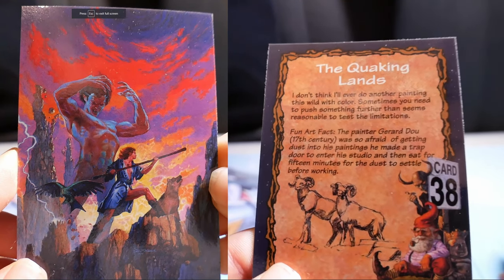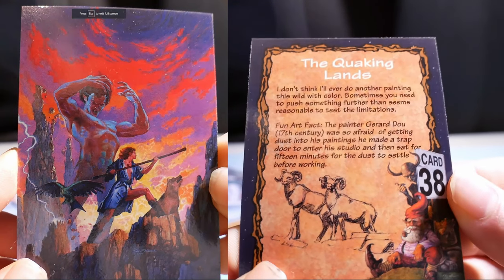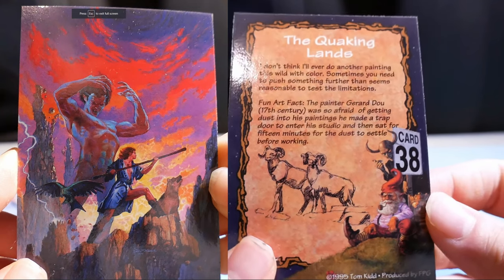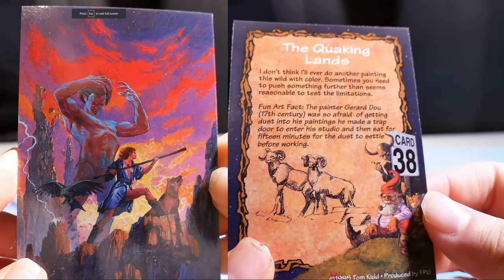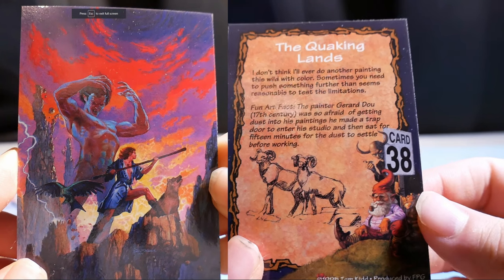The Creaking Lands. I don't think I'll ever do another painting this loud with color. Sometimes you need to push something further than it seems reasonable to test the limitations. Fun art fact: the painter Gerard Dou, 17th century, was so afraid of getting dust into his paintings that he made a trapdoor to enter his studio, then sat for fifteen minutes for the dust to settle before working.